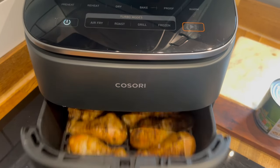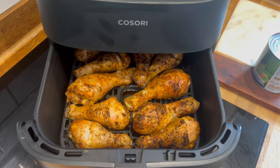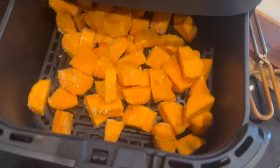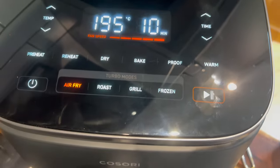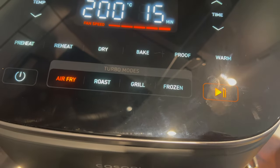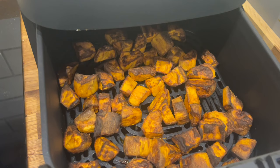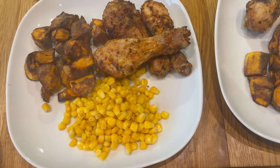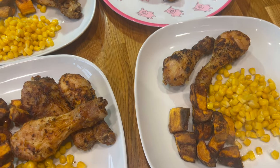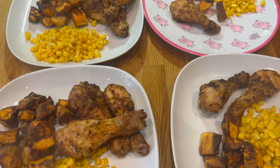I put these in for about 20 minutes initially and then an additional five minutes. Once they were done, whilst they were cooling — because my kids need cooler food — I popped some sweet potatoes in too. I just seasoned them up and put them in the air fryer for 15 minutes. I'd set it a bit too high, but my old one would have taken at least 15 minutes. They were a little caught around the edges but absolutely delicious. That was a tasty meal.